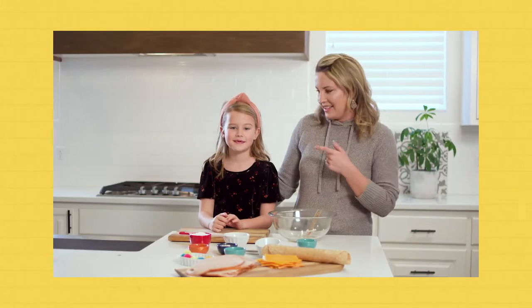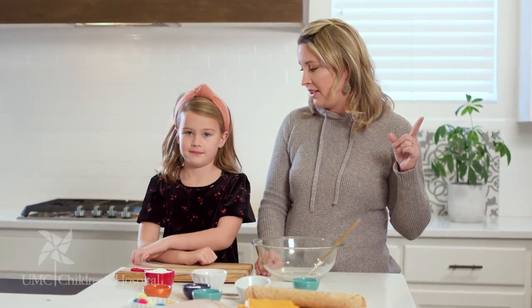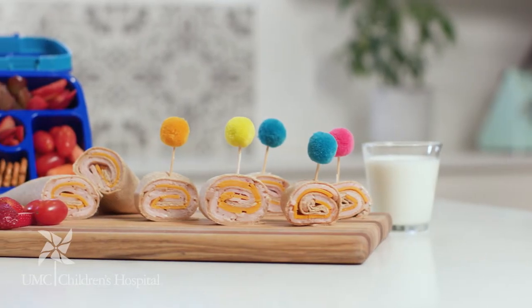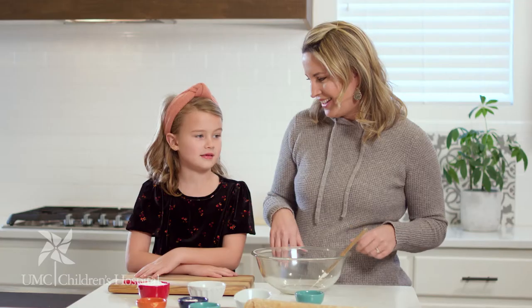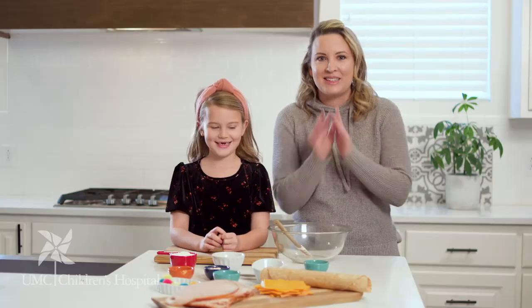Hi guys, I'm Anna Osteen and this is Anna Osteen. We are taking a typical Lunchable today and putting our own little spin on it — otherwise known as a charcuterie. Today we're making a turkey pinwheel little tortilla sandwich with Greek yogurt ranch dressing inside.